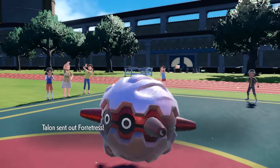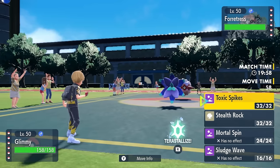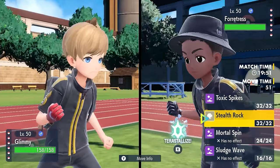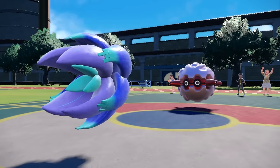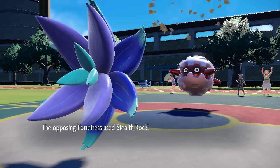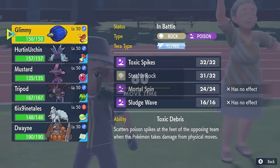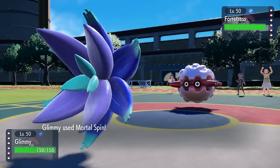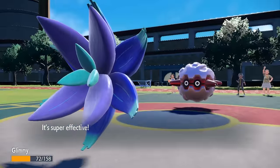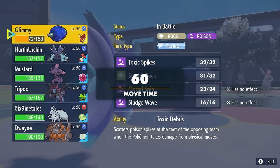My opponent leads off with Forretress — he's got the walnut — and I have a Glimora. Glimora's role on this team is to set up Toxic Spikes and help the Toxapex in the back with the Merciless ability. However, I'm feeling like I'll just go right for Stealth Rocks since this thing can potentially Rapid Spin. We trade Stealth Rocks. They stay in and Gyro Ball me down below half, but I do at least get a layer of Toxic Spikes up, which is pretty nice.